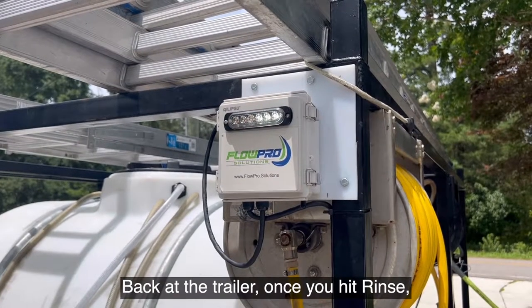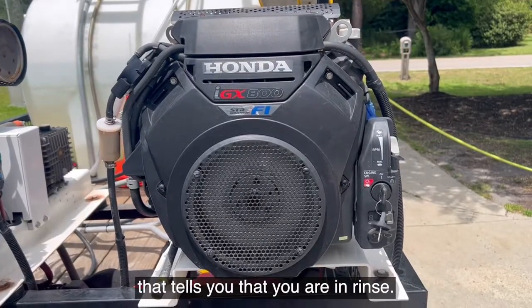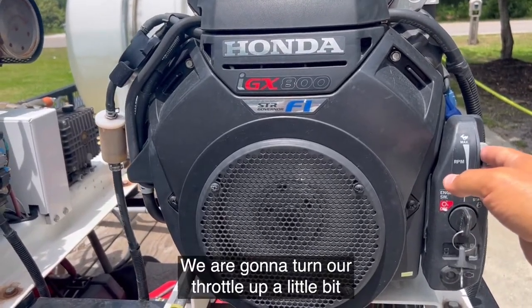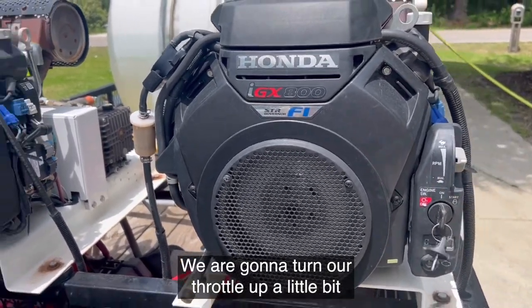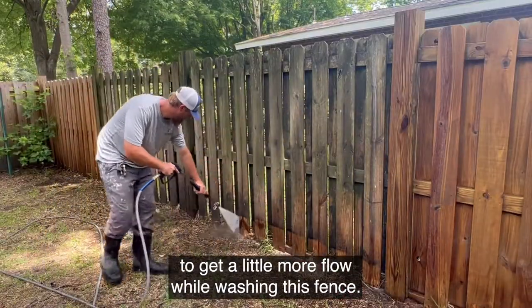Back at the trailer, once you hit rinse you will see LEDs flashing — that tells you that you are in rinse. We are going to turn our throttle up a little bit to get a little more flow while washing this fence.